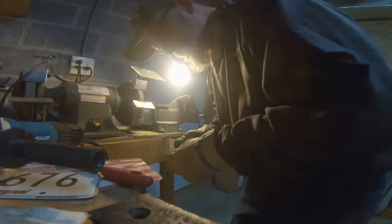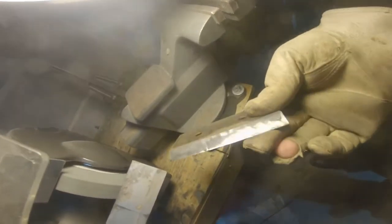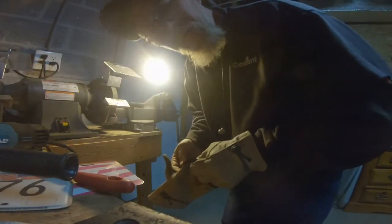Much prettier. It's definitely got a better grind to it. I think we'll go with the bench grinder.